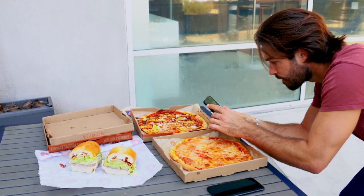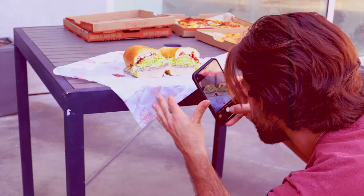Those are just a couple of shots — from above, at an angle, and holding up your food item — but feel free to get more creative with different angles. We got some cool shots today, so now let's head back to the office and edit our photos.